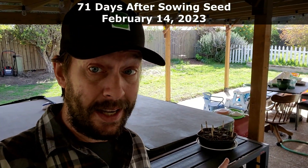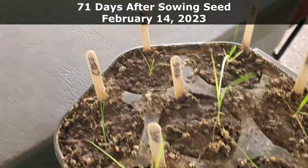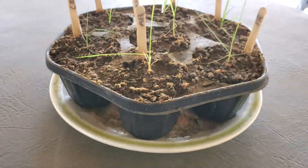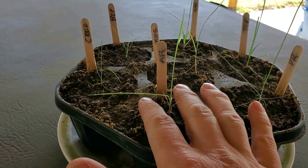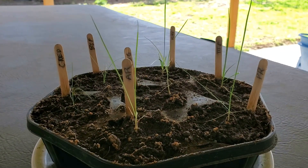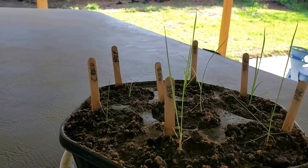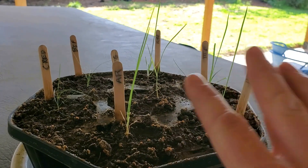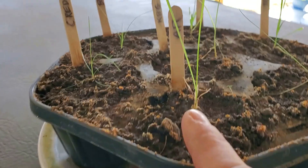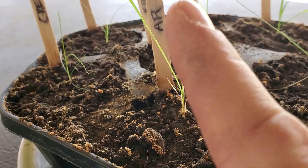Today is day 71 since I planted all of these seeds. I kind of skipped over a few 10-day increments. Annual rye — I mean, I cut all of these about at the same time — the annual rye is growing up taller and faster, although it's being paced pretty well by the perennial rye and the K31. All of this needs a trim. You'll notice down at the bottom, all of the older leaves have browned out and kind of died off and the newer leaves are going up.